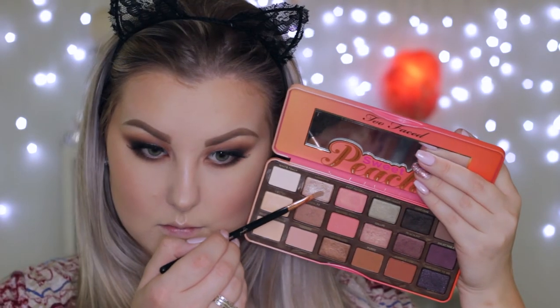Taking the shade Luscious (I think it's called) and highlighting my inner corners using that shade, then taking the Man Eater eyeliner once again and lining my waterline to give it more of a smoky look.